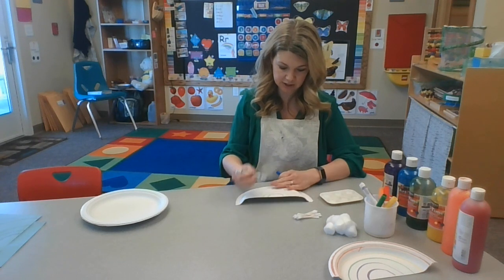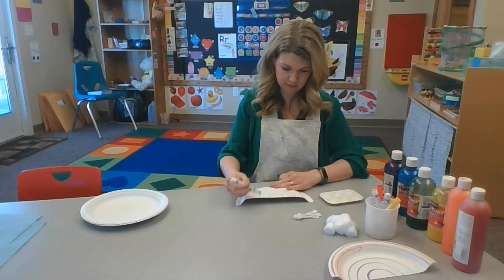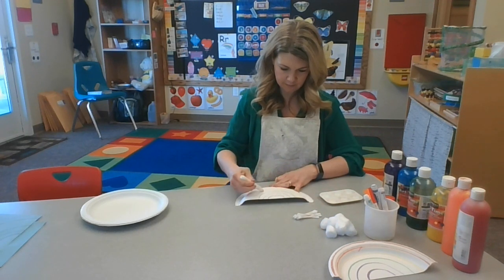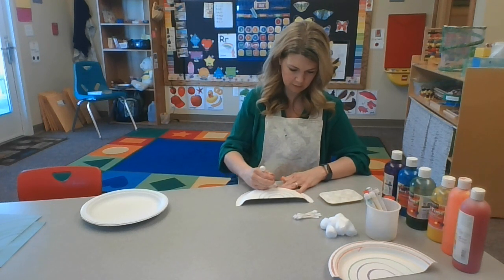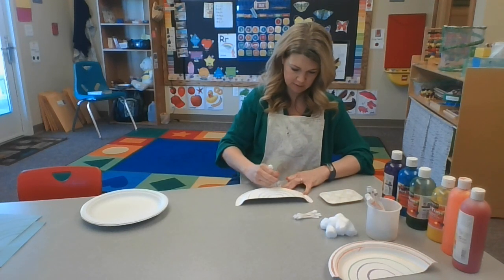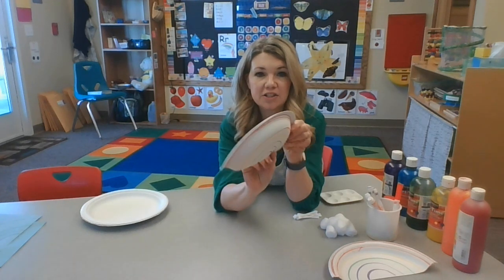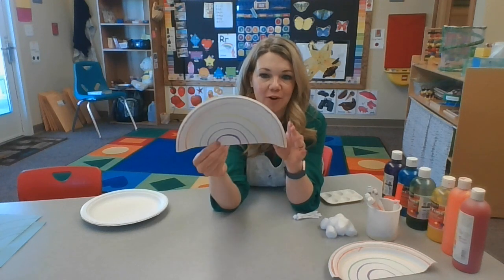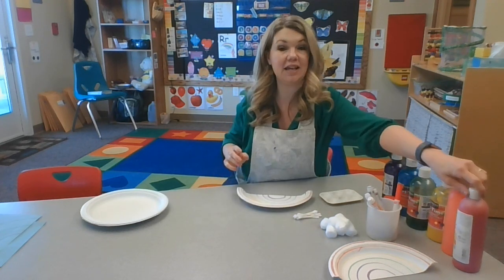You don't want the colors to touch — they need to have some space. Then green, yellow, orange, and then red. You can do this on either side of your paper plate. I drew my lines earlier, so I'm going to use the front part of my paper plate. And now I need to get my paint ready.